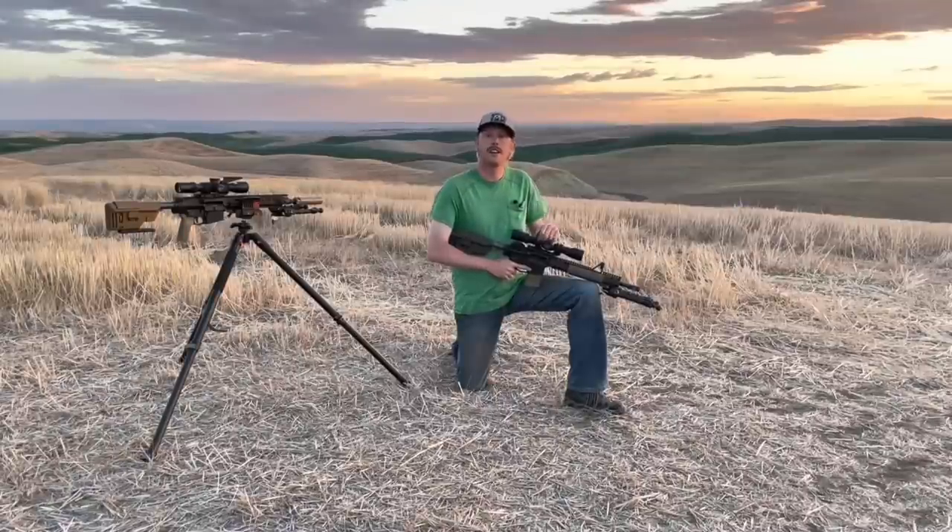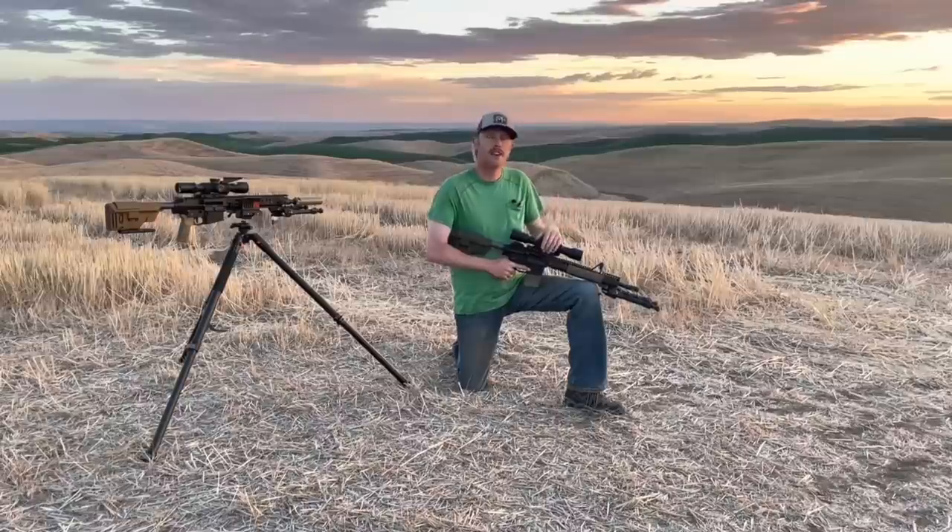Usually in conversation, we'll talk about things like velocity, energy on target, drop, how many rounds can we carry, how effective is the package overall, etc.